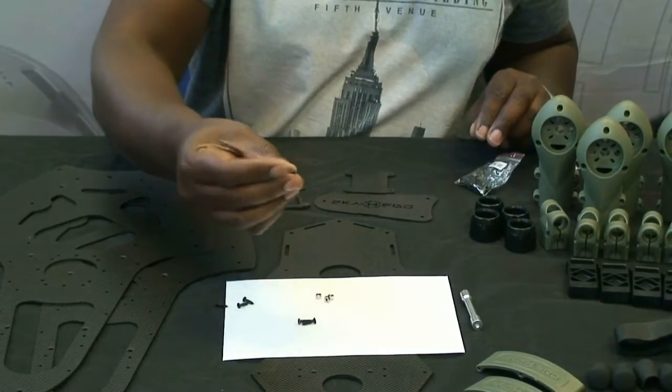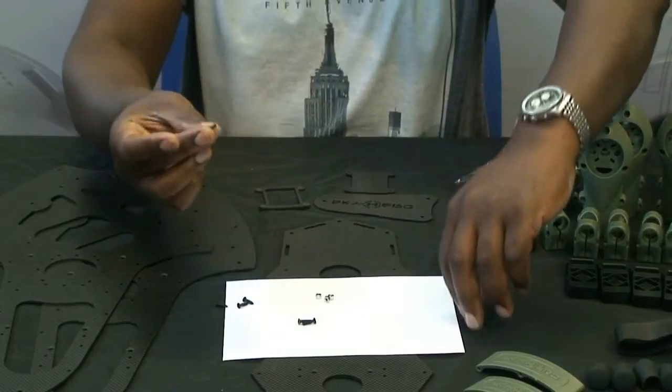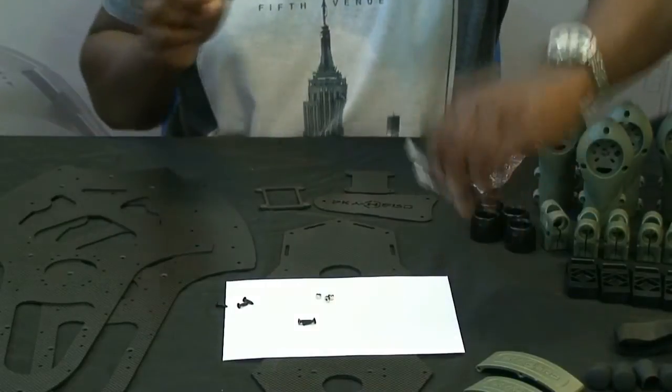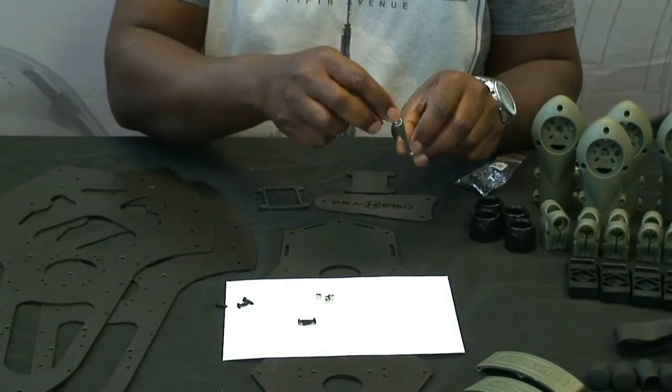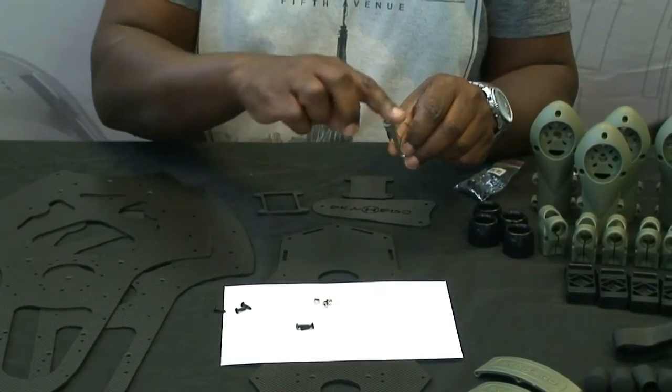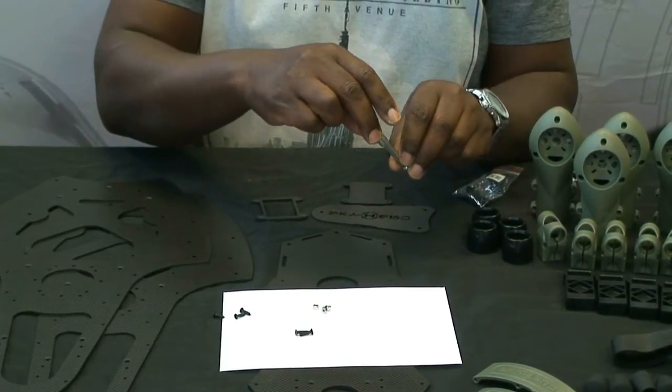If you're going metal on metal — for example, screwing a screw into metal — you should put a very small amount of Loctite on the inside of where the screw will go, and clear away any excess Loctite before inserting the screw.